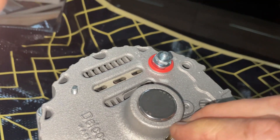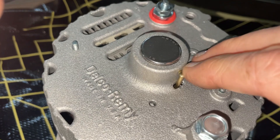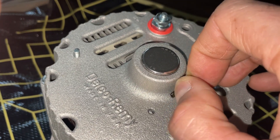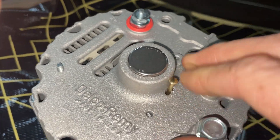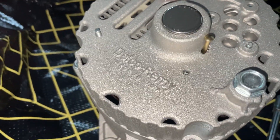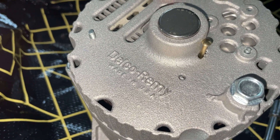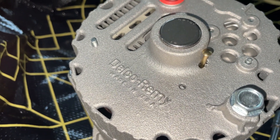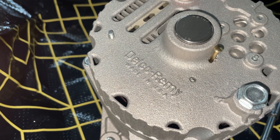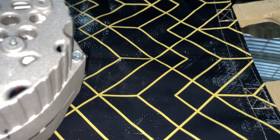I believe the nail is in. You can actually feel it — there are two brushes in there, and you can feel it seat through both of them. Now I'm going to take this apart, and if I've got the nail in right, it should be very, very simple to get back together.